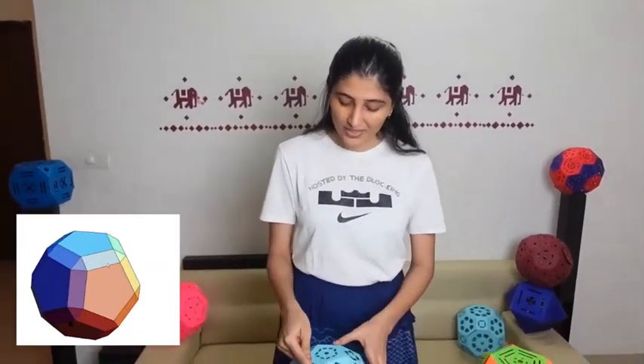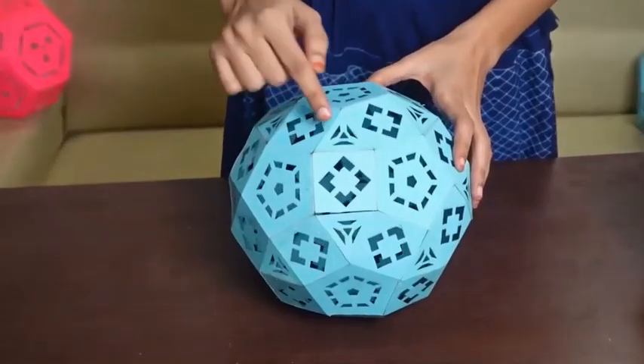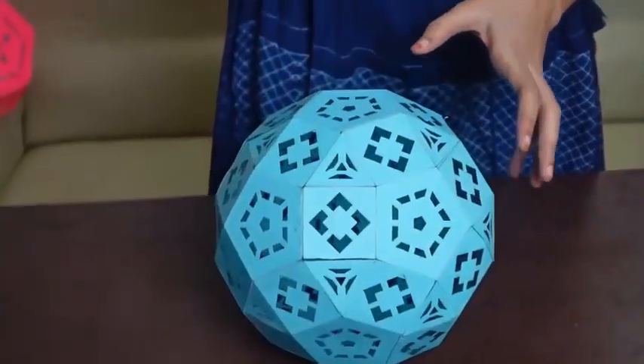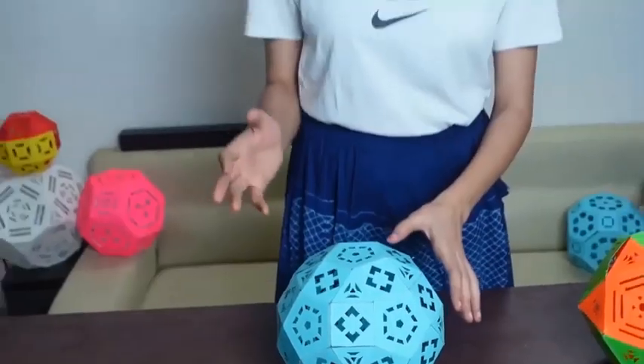In this there are 12 pentagonal faces and 20 triangular faces. In both the Icosidodecahedron and dodecahedron we saw that there were 30 sides. So, the squares we will get in this will be equal to 30. Thus, there will be a total of 62 faces in this.